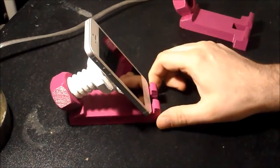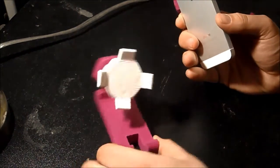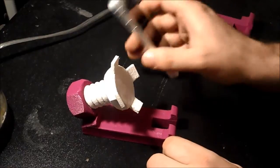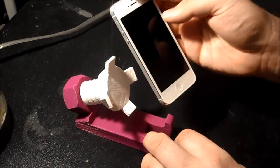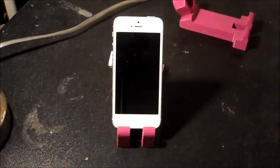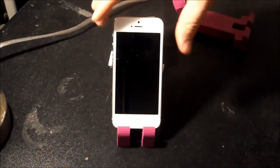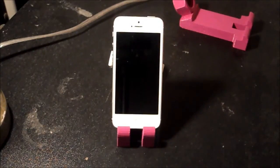Here's the original model off Thingiverse. It came out great — it screws all the way in to change the angle of the phone. This is an iPhone 5, fits on there great, and if you have a phone similar to this size, it works out perfect.